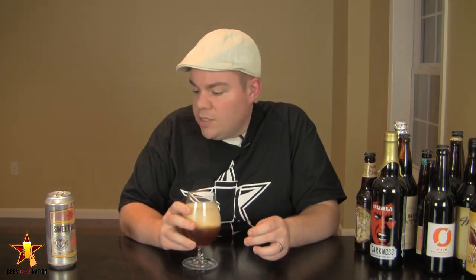The taste on the Six Point Sweet Action — cheers! Right at the front of the tongue there's a big hop bitterness. Again it's that citrus fruit — grapefruit, orange, limey, lemony — a really bright burst of hop flavor. Right at the middle of the tongue it does a completely different thing: you start to get honey characteristics, pale malt sweetness coming through, blending with that lingering taste of grapefruit juice. Everything kind of balances out.